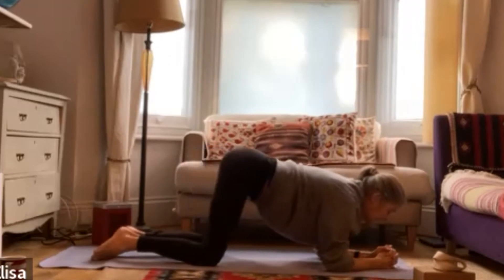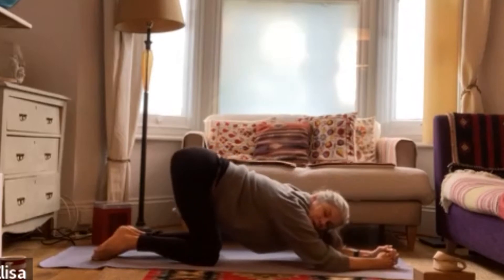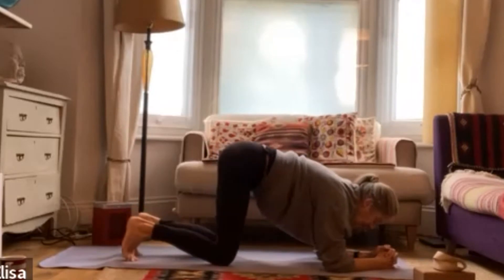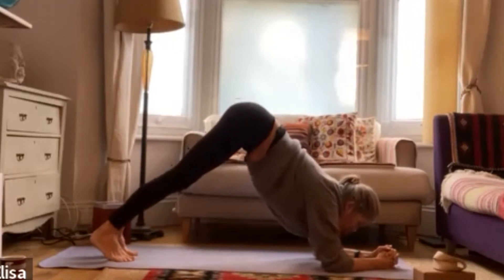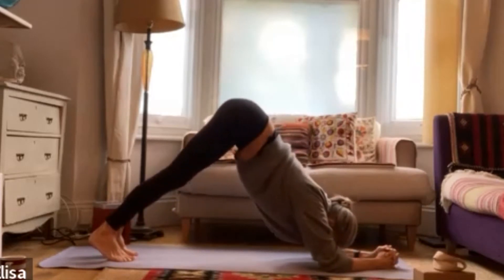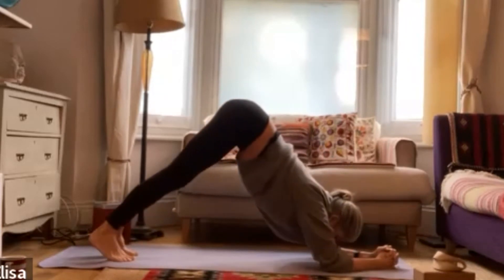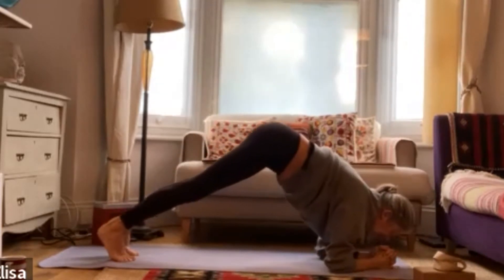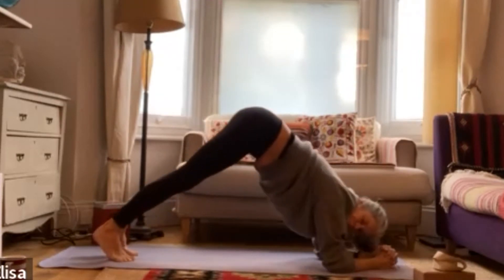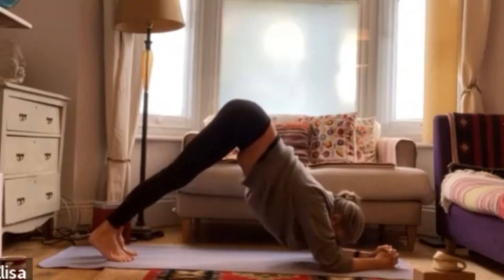You can continue just working with your knees on the floor, moving in on the in-breath and back on the exhale. Or you can add a little bit more intensity — tuck under your toes, lifting your knees for a forearm dog, shifting forwards on the in-breath and back on the exhalation. If that's a little bit much, of course stay with the gentler version of your dolphin pose, moving forwards and back, building that strength.